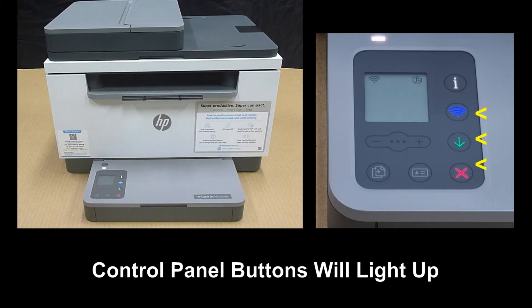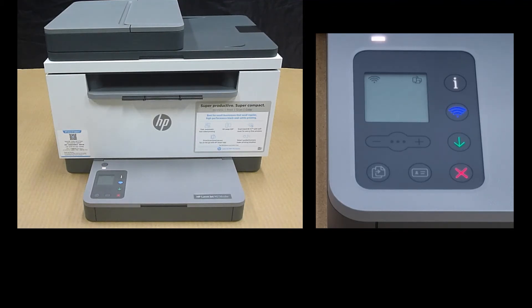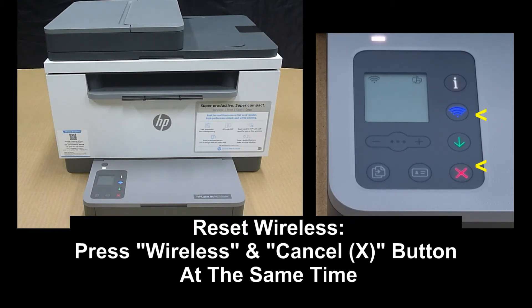You will notice that all the control panel buttons will light up. To do the reset for the wireless, press the wireless and the cancel button at the same time.